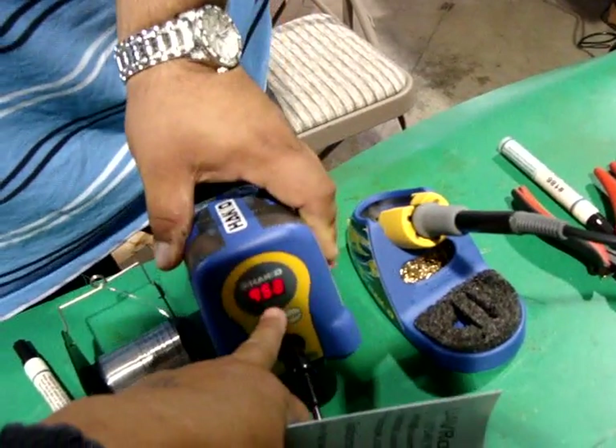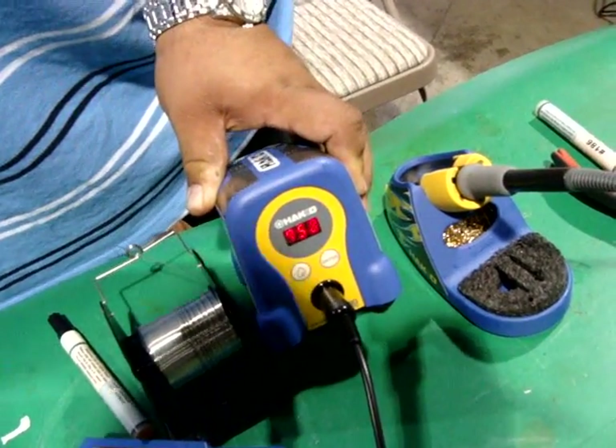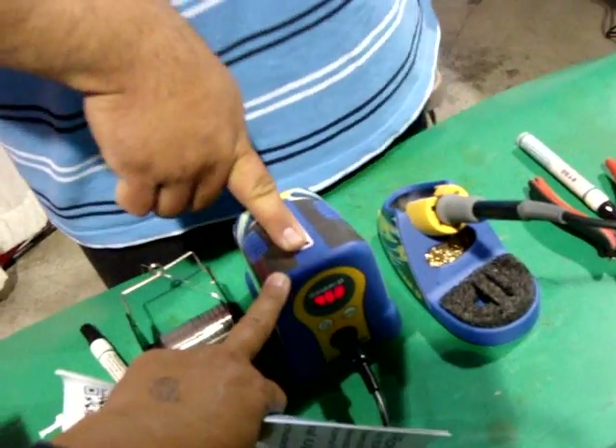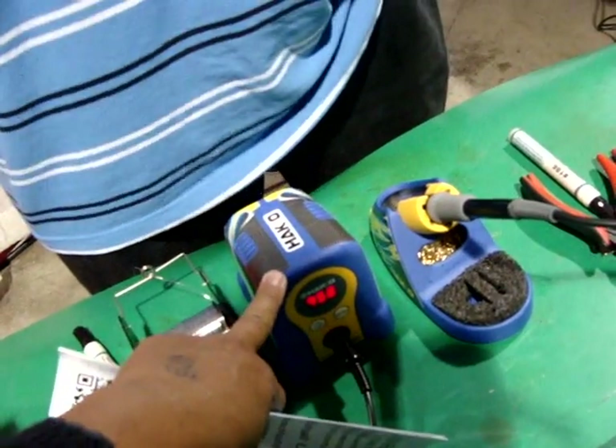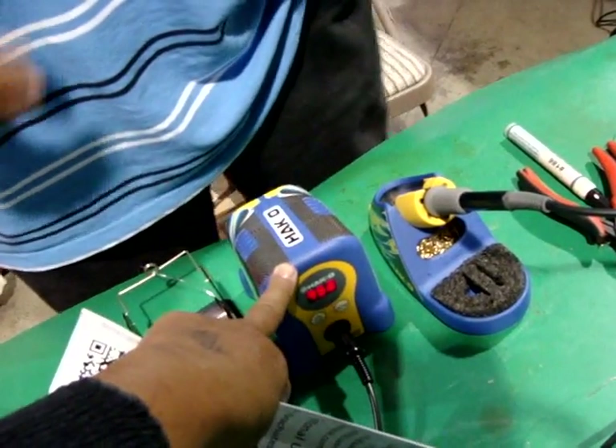This is the current temperature displayed here. It goes up to 900 degrees. He calls it the Mercedes-Benz of soldering irons. This is $90 — a show special, so it's about a $30 discount.